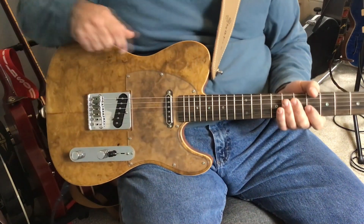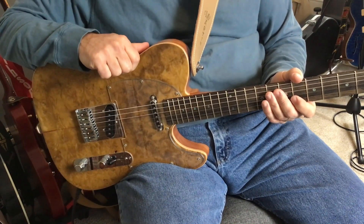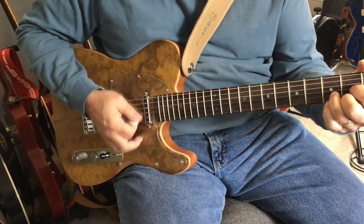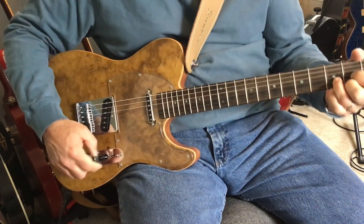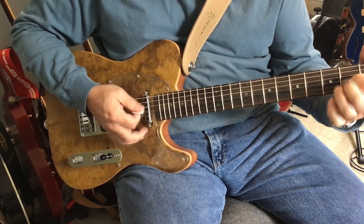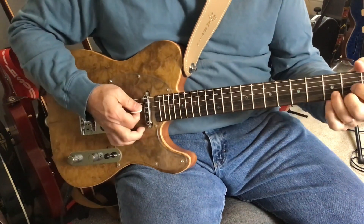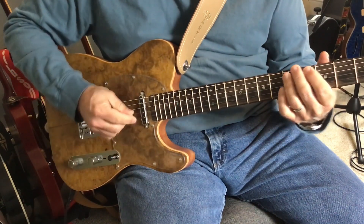Let's give it a quick listen. I'm playing through a 5E3 Deluxe clone that I built a couple years ago, in the normal channel with a little reverb and some compression. Here's the bridge pickup, then bridge and neck together, just the neck, and then the series option.